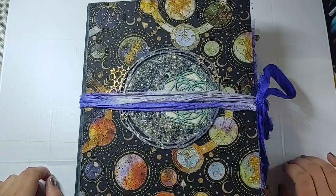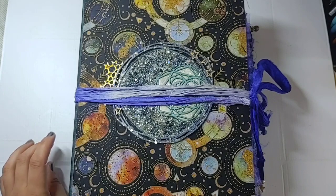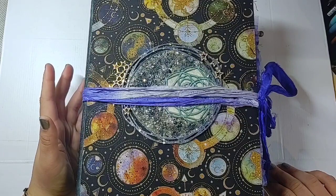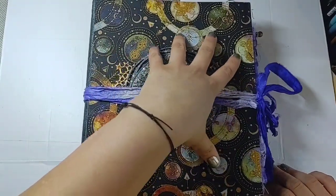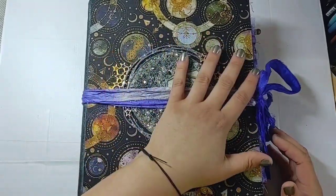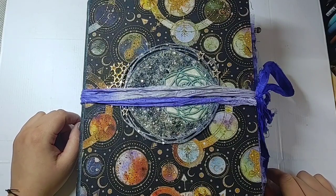Lots of blues and purples, which was really fun. It was nice to get out of my typical element of brown and green. It took me a while to get this done, but I think it was worth it. It's full — and if I do more to it I'm committing an act of treason against books, because she's a big lady and doesn't need that.